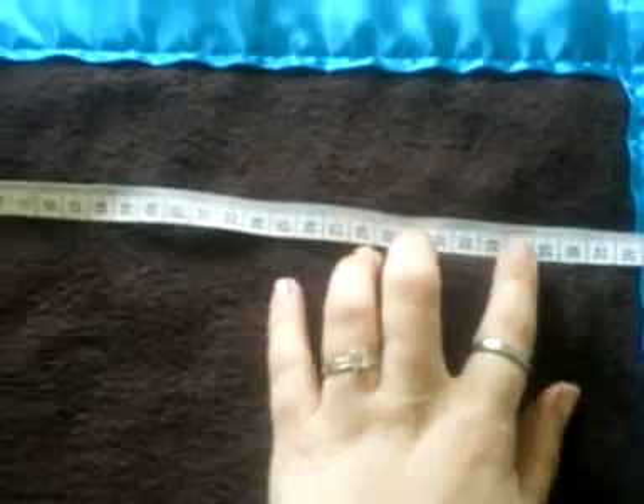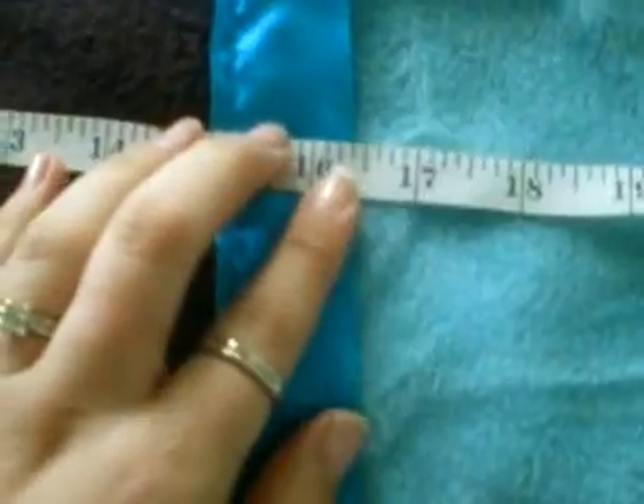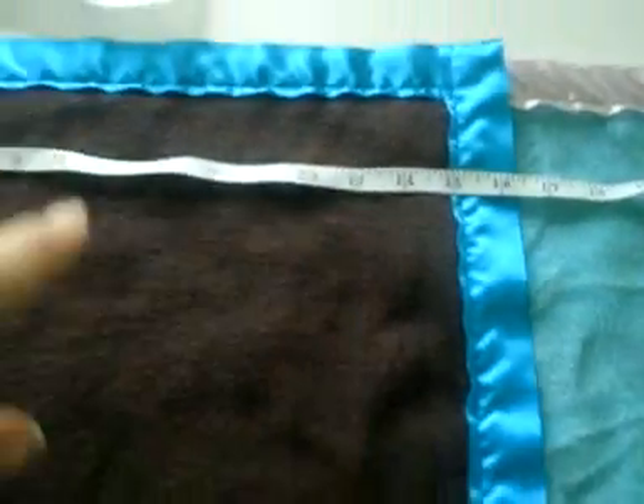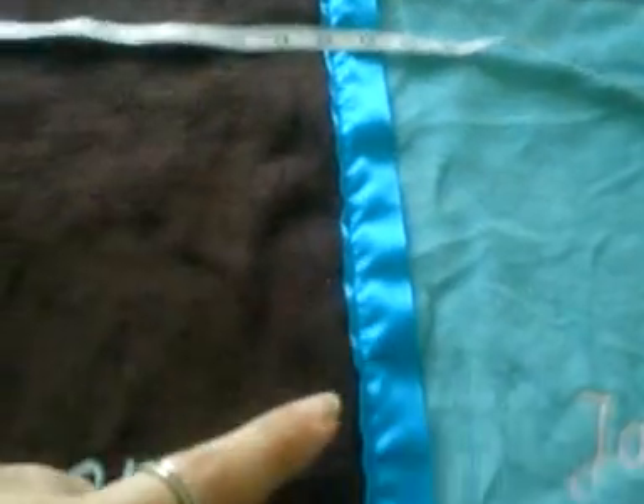Just to show you how big these are, I've got my measuring tape. They are around 40cm by 40cm. And in inches, that is about 16 and a half inches. They are square, so it is 16 and a half by 16 and a half.